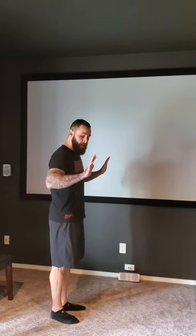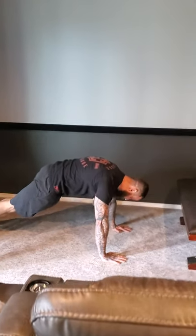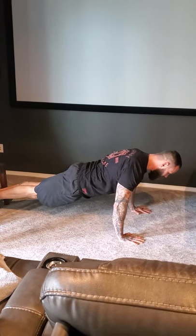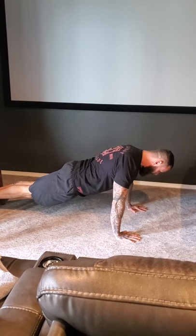So normal push-ups we do flat. One of the biggest things I've recognized is finding your placement for how far your hands are apart. Most of the time I go just about a little bit farther than shoulder length and keep my elbows tucked in, controlling and keeping the core of your body in a straight line — elbows tucked in, down, and push up. As you push, you're squeezing your chest and your triceps and going down.